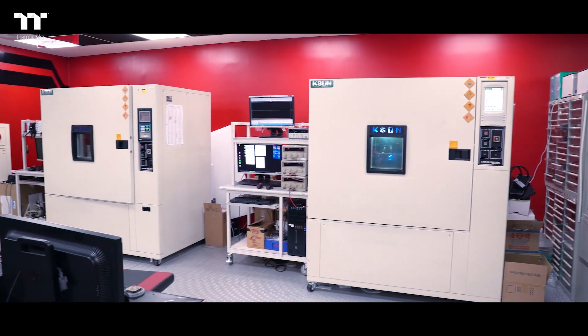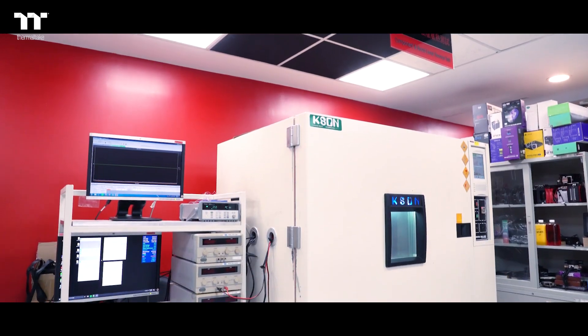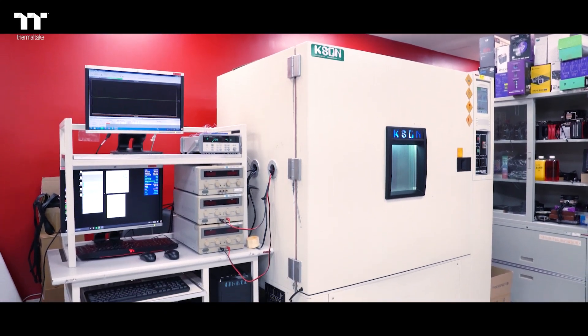So as you can see, this is how we test our thermal performance for every new case. Thank you.